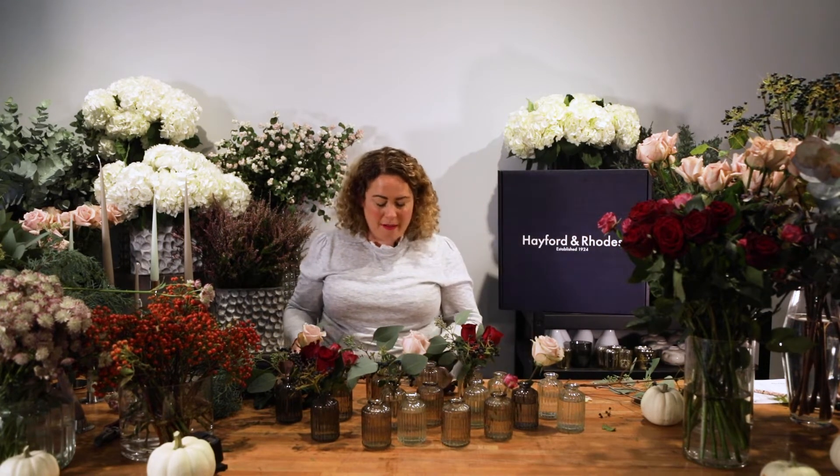When you're doing your tablescape it's really important to also bear in mind how many people you've got coming for dinner. I would normally advise you should have three to five bud vases per person, but if you want a more dense look then you could do maybe five to seven, or maybe even nine.